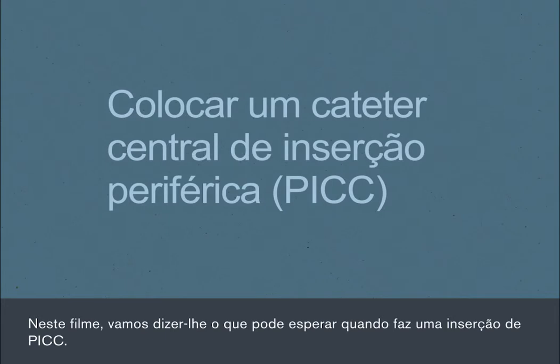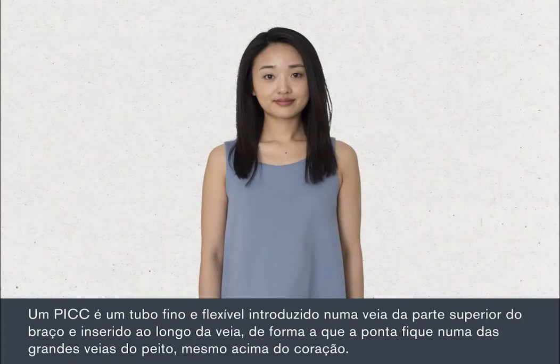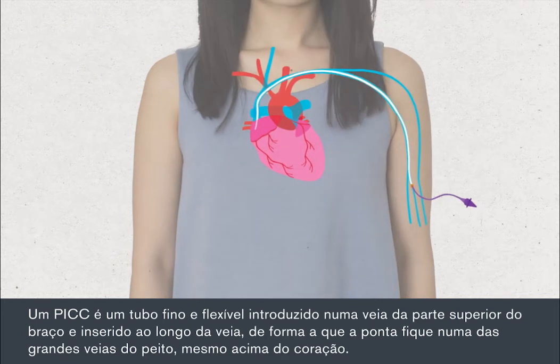In this film, we're going to tell you what to expect when you have a PIC insertion. A PIC is a thin, flexible tube that is inserted into a vein in your upper arm, threaded along the vein so that the tip lies in one of the large veins in your chest, just above your heart.